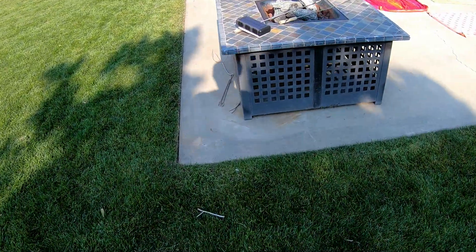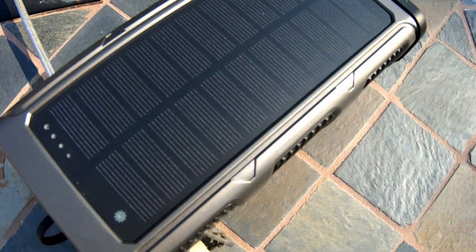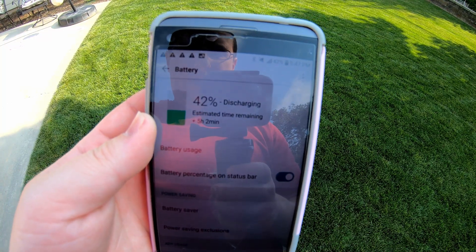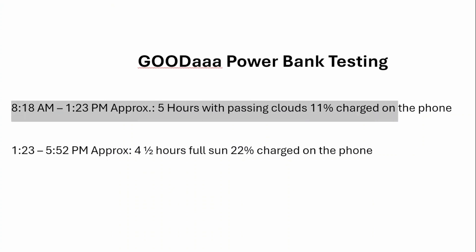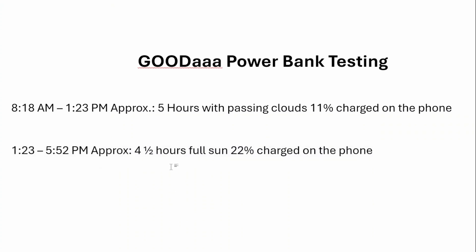At 5:52, shade is creeping up on it. Still working on the first bar as far as charging the main battery. The phone got left on, must have forgot to lock it, so it's at 42%. Let's crunch the results: from when we started in the morning to the afternoon check was approximately five hours with some passing clouds — not full sun — and we got an 11% charge added to the phone. In the last four and a half hours with full sun and no more passing clouds, that added about a 22% charge on the phone. So that hopefully gives you an idea of what to expect with different sun conditions.